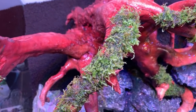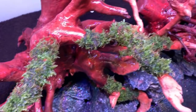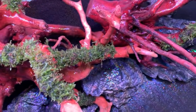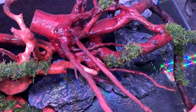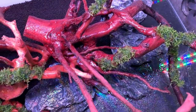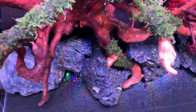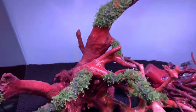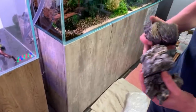The moss pre-attached to the wood is Vesicularia Christmas (Christmas moss), tied on with ADA moss cotton — which is a dark green cotton thread, almost invisible. The rocks are dark mini landscape rock, similar to Seiryu but darker, acid washed. Dave's got even more rocks to add.